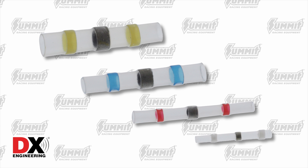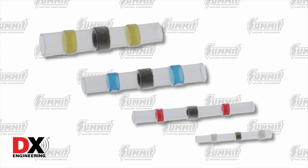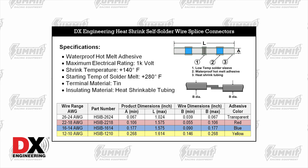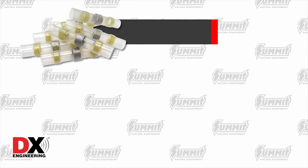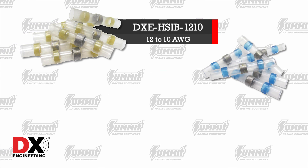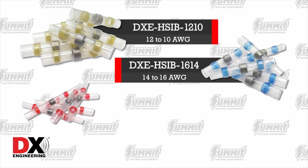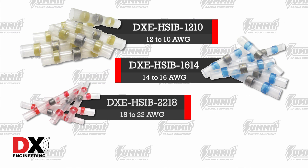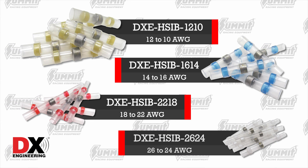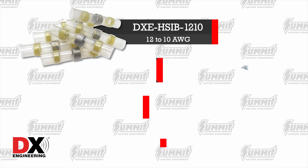Every so often, a new product comes our way that is so awesome that we just have to make a video about it. DXE has a new line of heat shrink insulated solder butt connectors. These are not the same butt connectors you've used in the past. No more crimping, no more soldering iron, no more cutting shrink tube to fit. These new butt connectors have it all in one package, plus they have a waterproof adhesive sealer on both ends of the connection. These connectors are great for the easy splicing of wires both in the shop and out in the field.